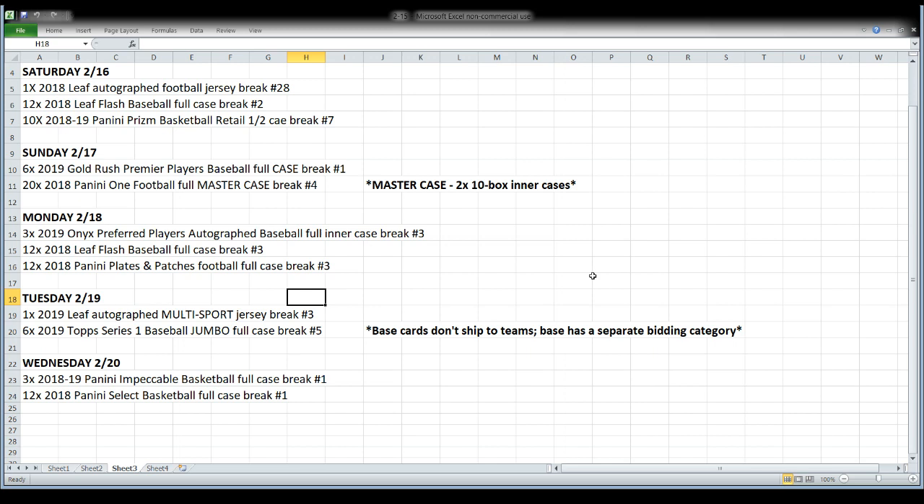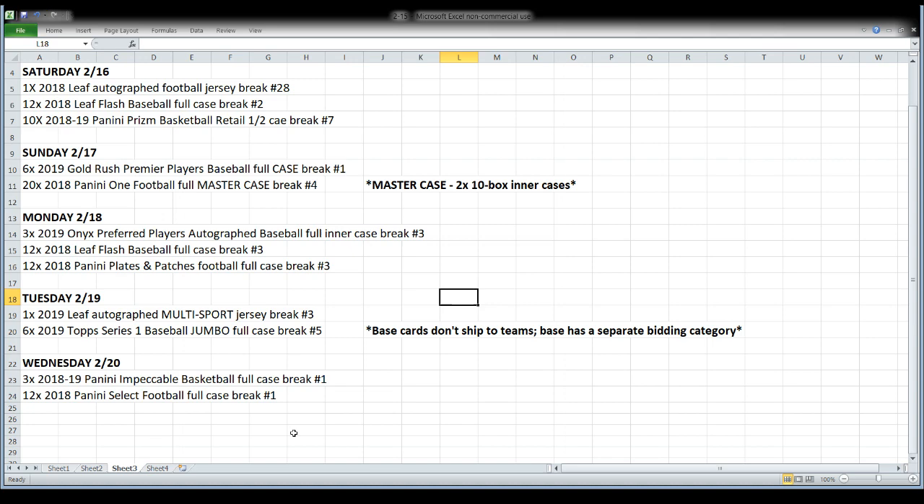On Sunday, it'll be Gold Rush Premier Players Baseball — a full case, buyback hits of superstars, hence the name Premier Players. We'll also open another 20-box master case of Panini One Football. Monday night: Onyx Preferred Players Autographed Baseball 3-box case, a third case of Leaf Flash, and a third case of Plates and Patches Football. Tuesday night: Leaf Autographed Multi-Sport Jersey and Topps Series 1 Jumbo again — full case, base cards will have their own bidding position. On Wednesday, two new releases — 2018 Select Football and 2018-19 Impeccable Basketball, both by the full case.